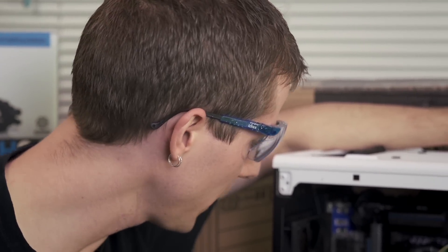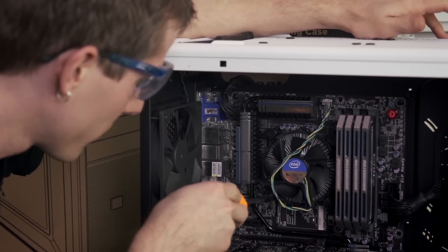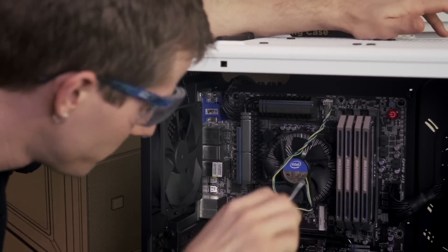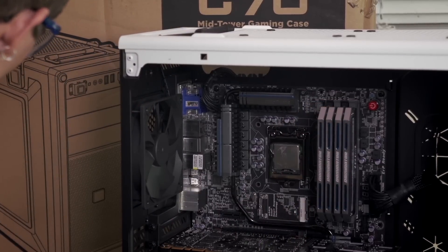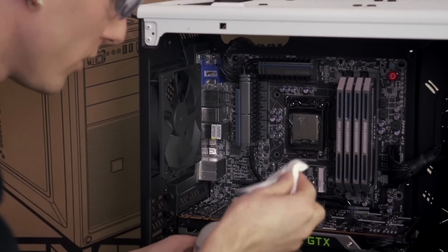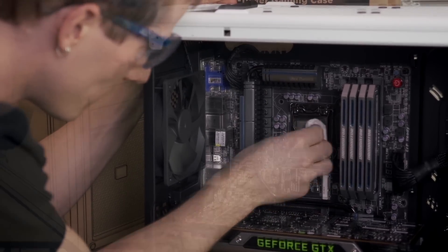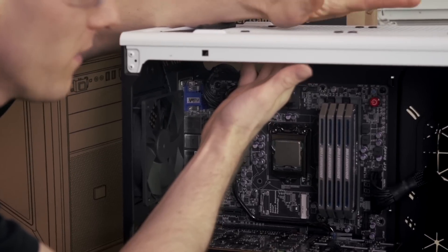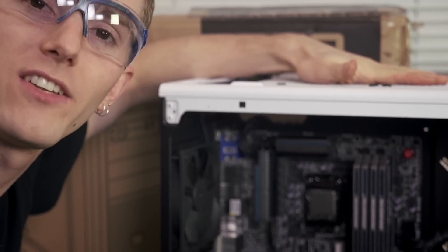The first step is to remove your stock cooler, either by removing the clips on AMD or turning each of the four pins on your Intel system counterclockwise. Then remove the CPU fan header from the motherboard and clean off the CPU using a lint-free cloth and 99% isopropyl alcohol. Last but not least, if your case has any fans pre-installed in the holes where you intend to install the H110, you'll have to remove those as well — but the C70 does not.